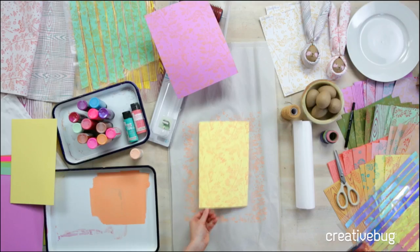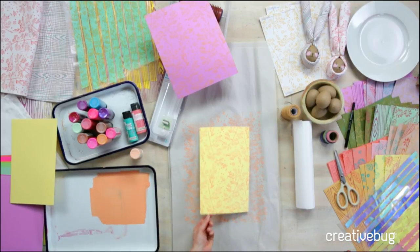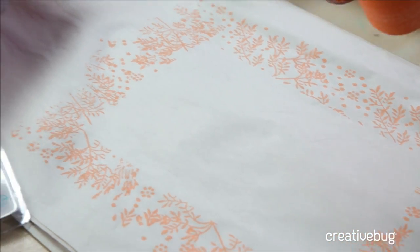So easy. This is so fast. If I were to hand stamp this with wooden blocks or even rubber stamps, this would take me like 10 minutes. It dries really quickly too because you're applying a pretty thin layer.